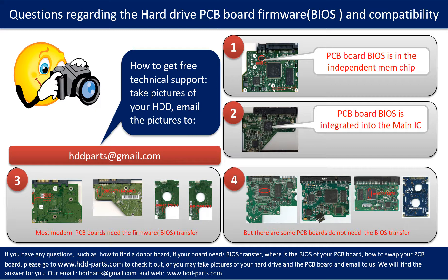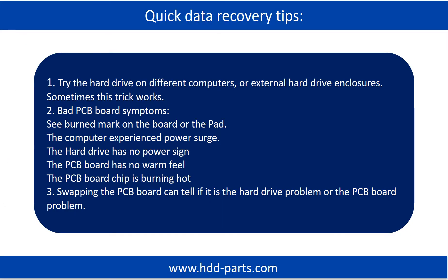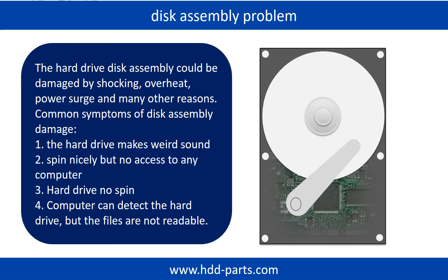Or you may take pictures of your hard drive and the PCB board and email them to us. If the hard drive disk assembly is damaged, we can do disk data recovery to recover the data from the disks. The common symptoms of hard drive disk assembly failure are: 1. Hard drive makes weird sound. 2. Spins nicely but no access to any computer. 3. Hard drive no spin.